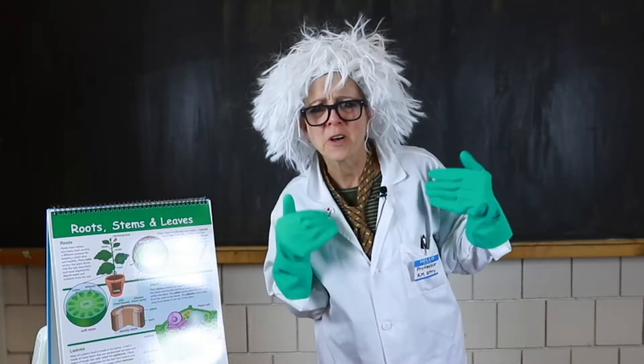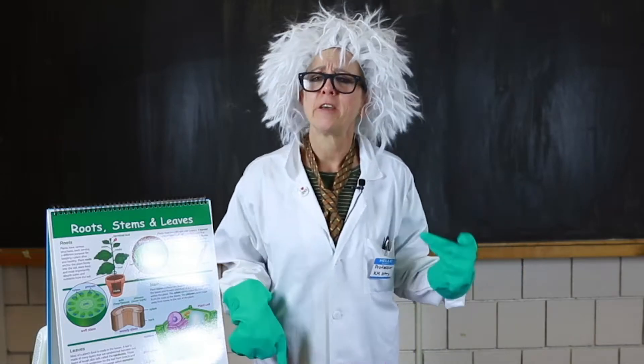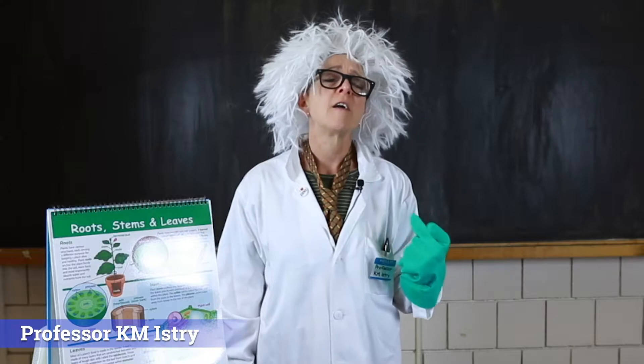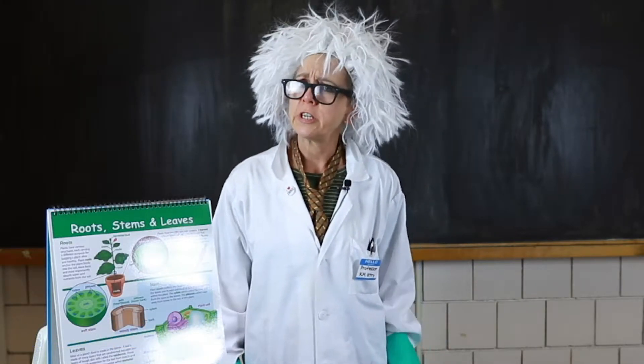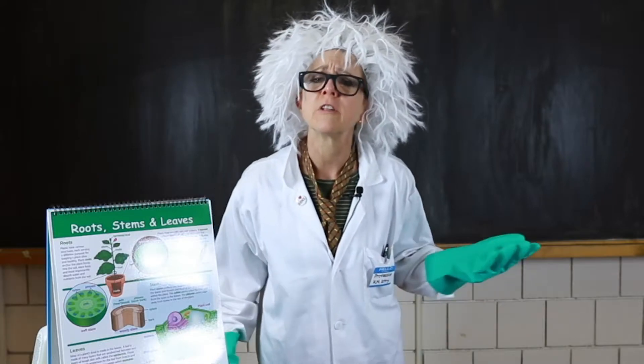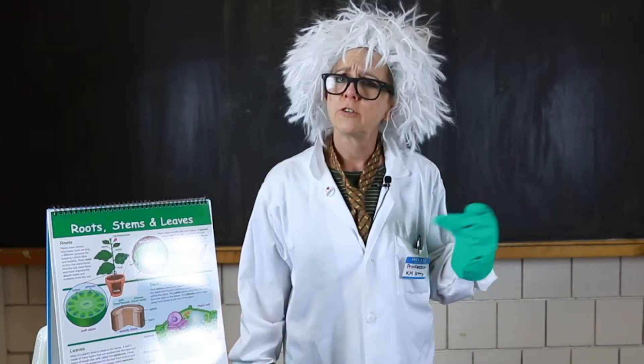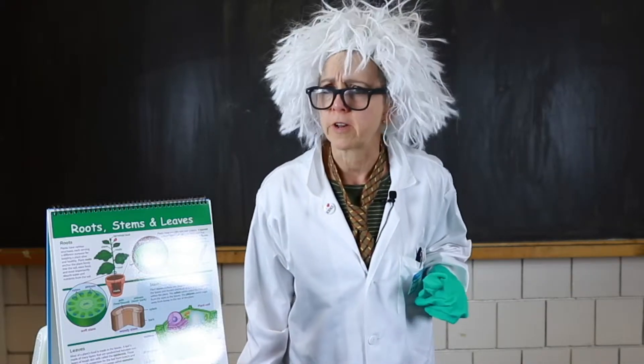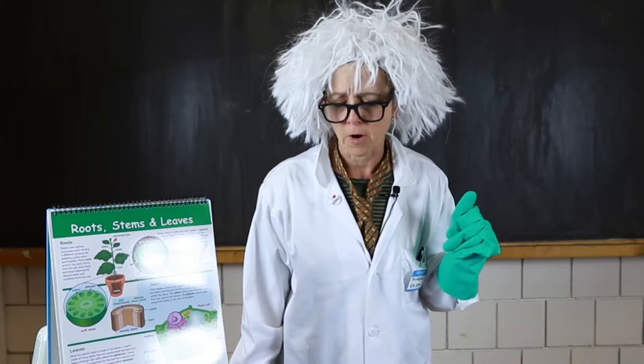Hello boys and girls, welcome. My name is Professor K.M. Istry. I am a retired chemistry teacher and your teacher has invited me into your classroom today to do a little demonstration. She's been so busy with all this new learning going on, she asked me to help her out.